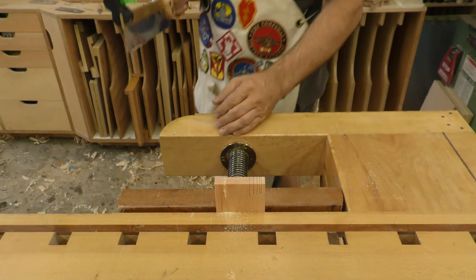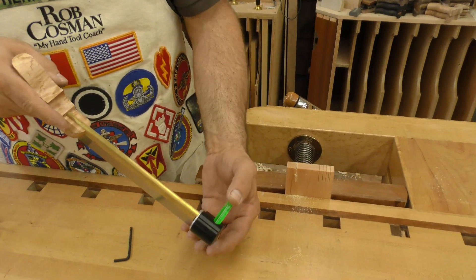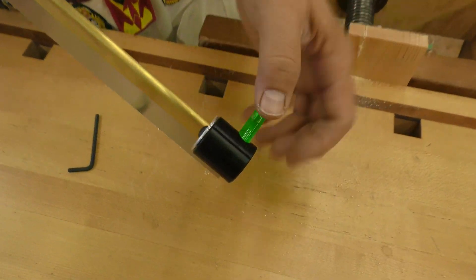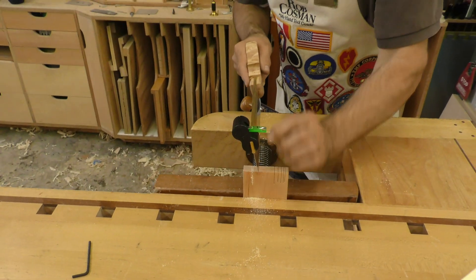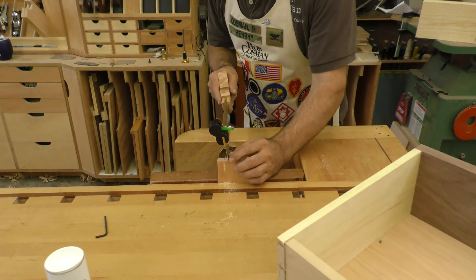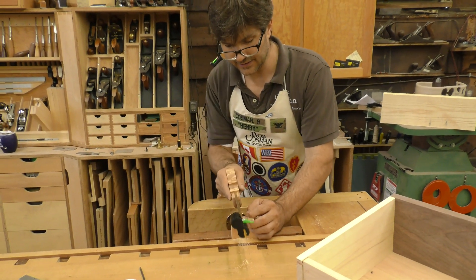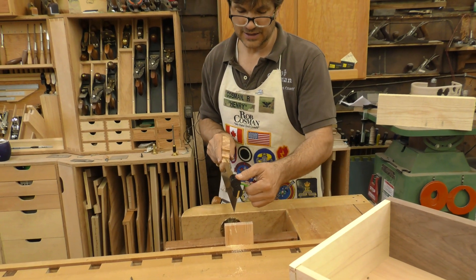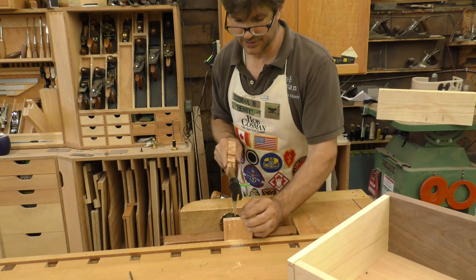Now if you want to practice making your angled cuts, you can simply take your bubble level and move it down until either notch — whichever side you're going to be cutting — lines up with the center notch. Now when you hold your saw in position, when that bubble gets between the two lines, you're sawing at approximately 10 degrees to one side. Then to do the opposite side, you move the bubble level over until the opposite notch lines up with the center notch.